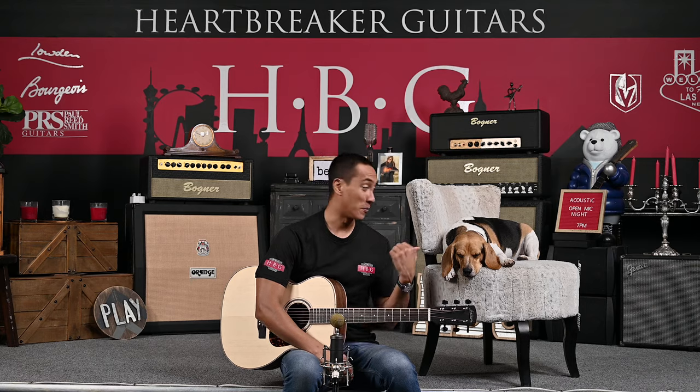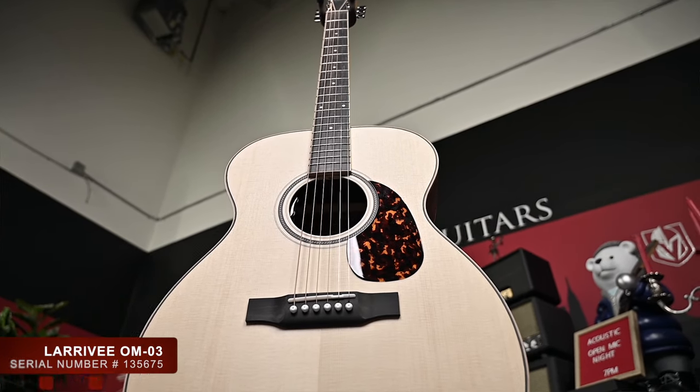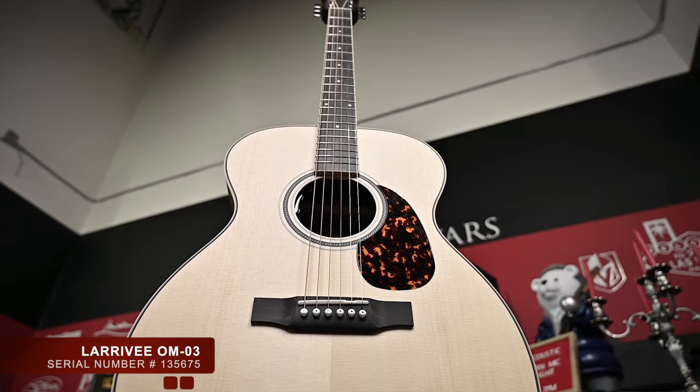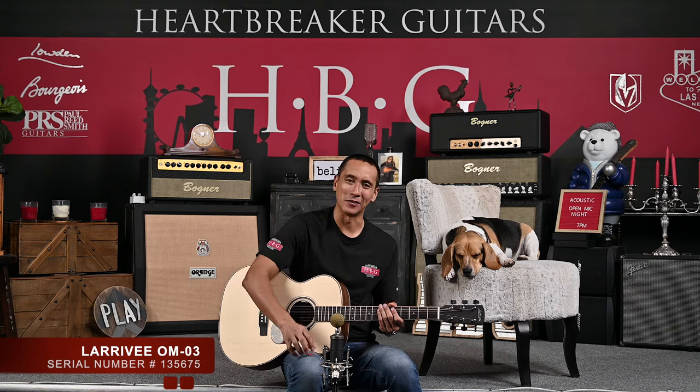Hey everybody, it's Mike from Heartbreaker Guitars. We're here at the Heartbreaker Lounge with Toby the Beagle, and we're going to be sharing with you the LeraVe OM-03, serial number 135-675. So let's dive in a little bit.